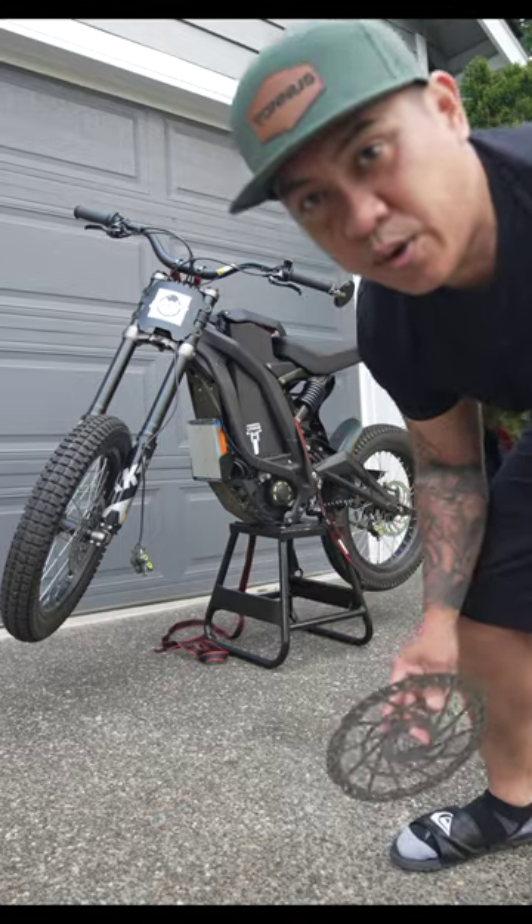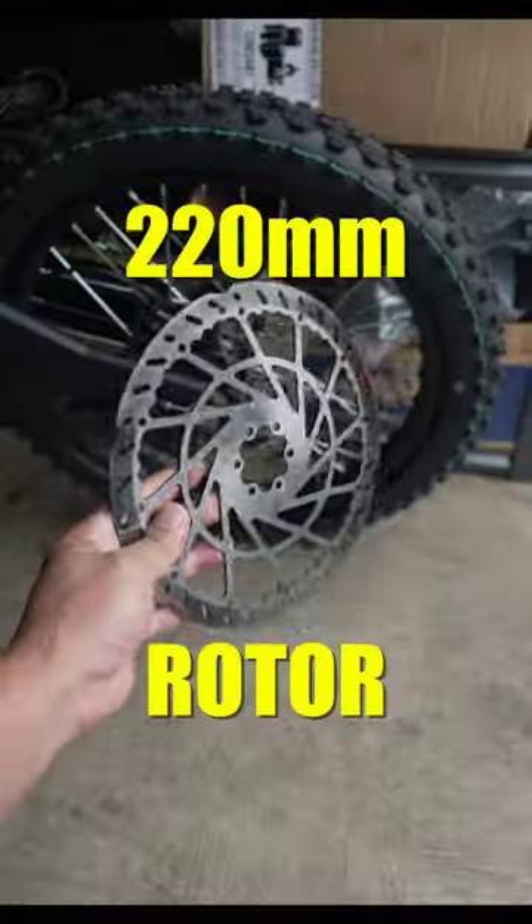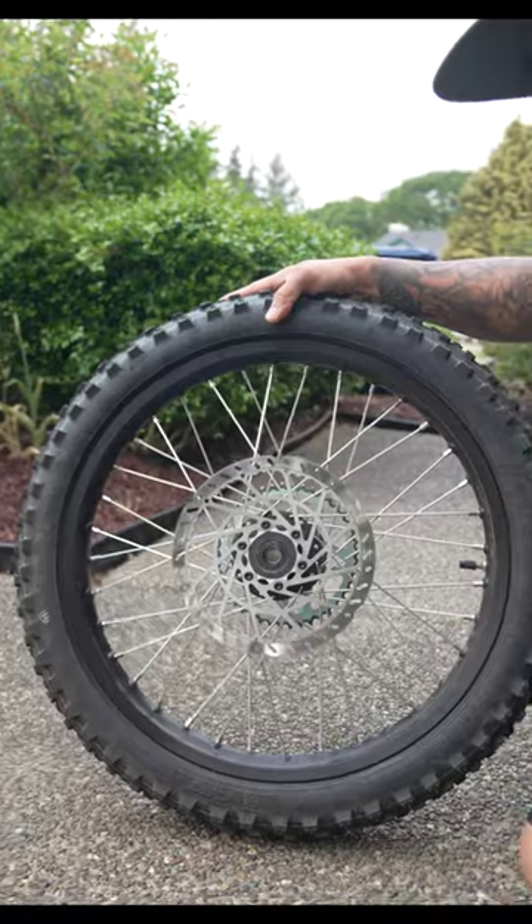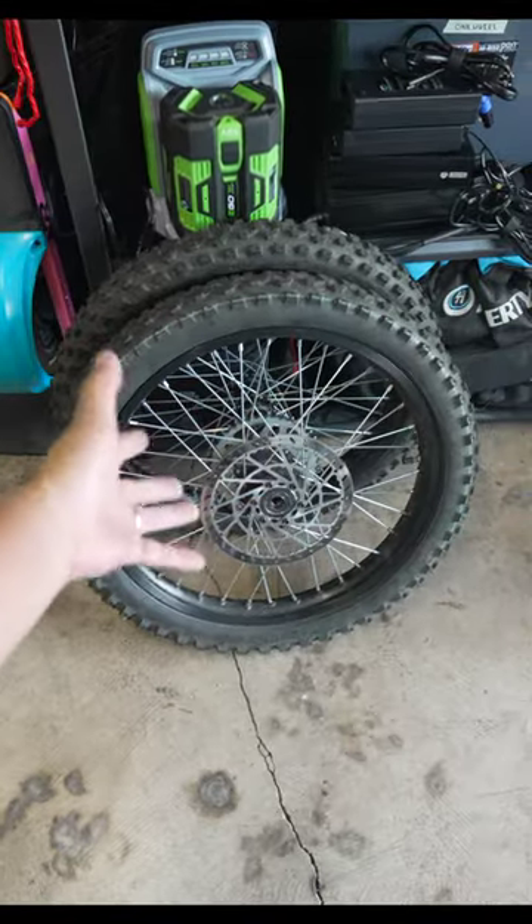Today I'm going to show you guys how to upgrade your Suron rotors to the 220 mil rotor. This is the stock 220 mil rotor that comes on the new Talaria Sting R. I just happen to have two sets of these Sting R wheels because my buddy Jason recently upgraded to the 17 inch Supermotos, and for some reason he hates the idea of selling his own stuff, so he just told me I could have them.